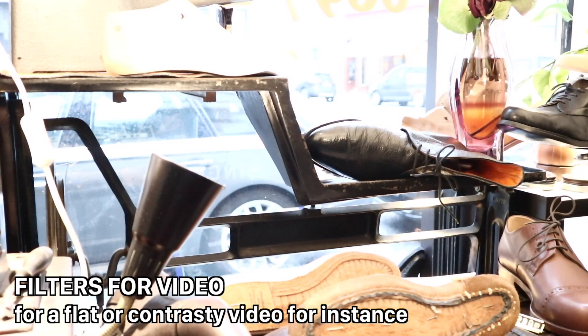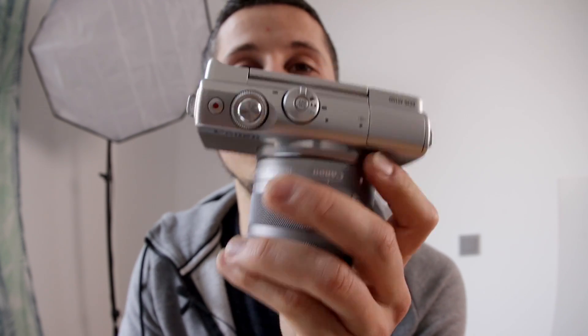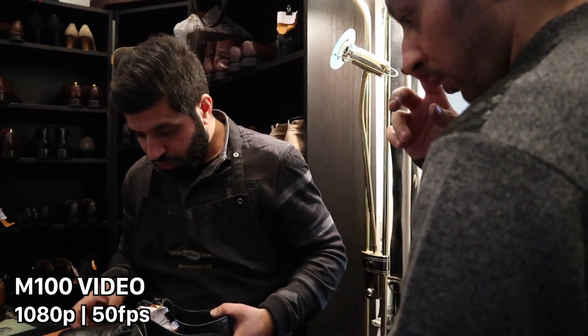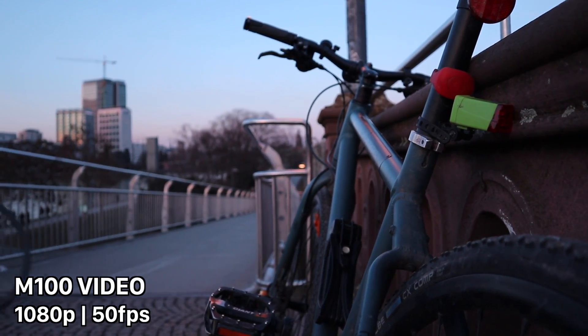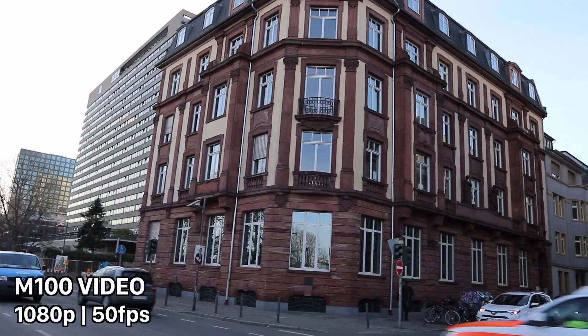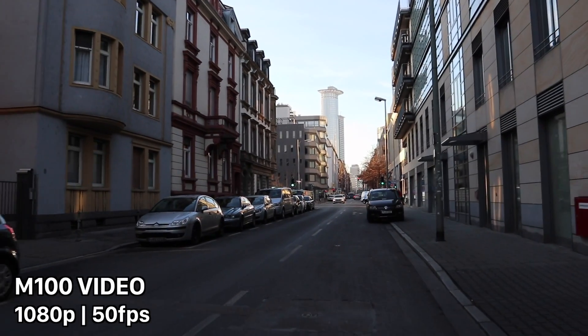This camera offers a full automatic mode for beginners and a full manual mode to control aperture, ISO, and shutter speed yourself. You can take full HD video — no 4K on this camera. You can record full HD at a maximum of 60 frames per second. If you only see 50 frames, go into the yellow menu and switch from PAL to NTSC to get 60fps for smooth, fluid video.